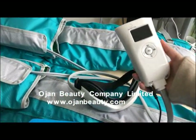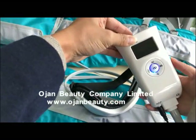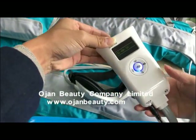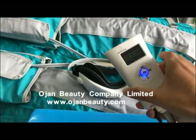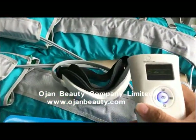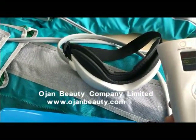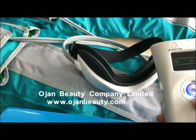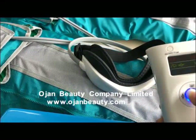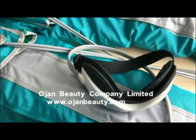The modes cycle every 30 seconds. Mode 3 provides air pressure and vibration. Mode 4 provides heating and vibration. Mode 5 is air pressure only. Mode 6 provides heating and vibration. Mode 7 is heating only.